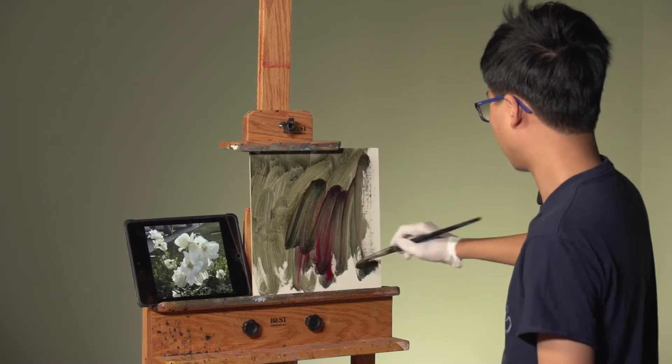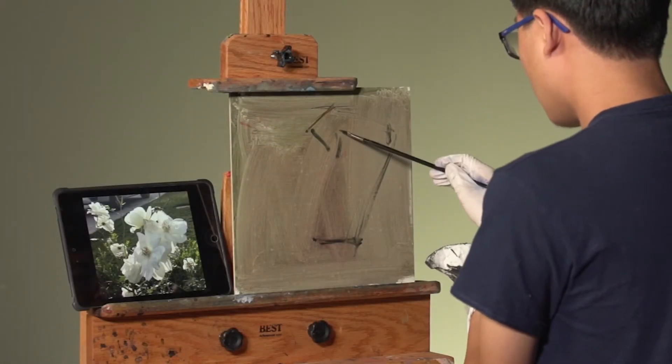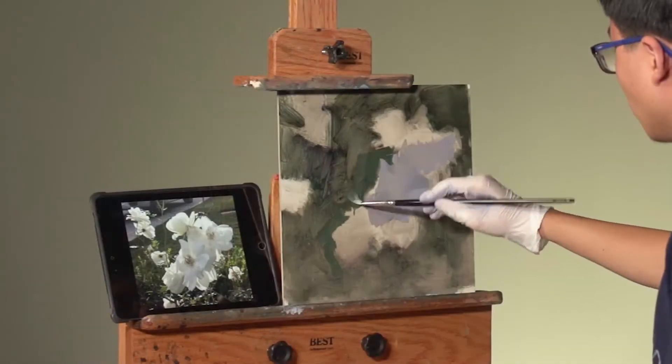From the first moment of this video, you'll have a front row seat to Kyle's step-by-step process for florals: design, drawing, determining values, managing edges, and seeing accurate color.